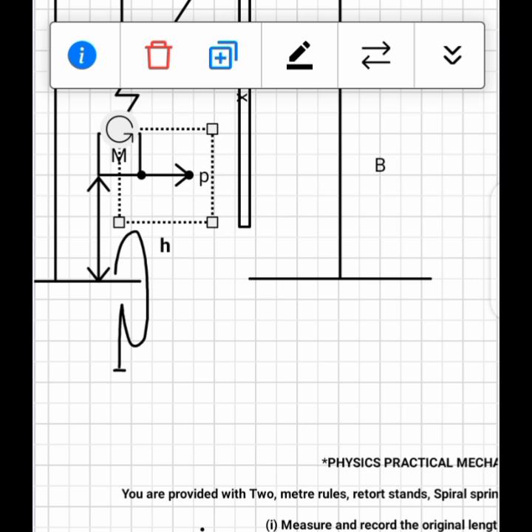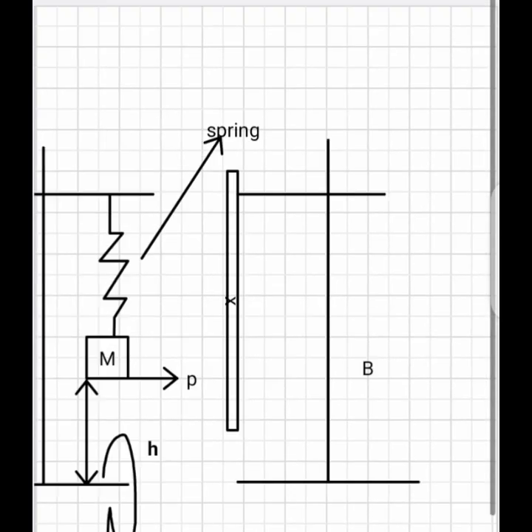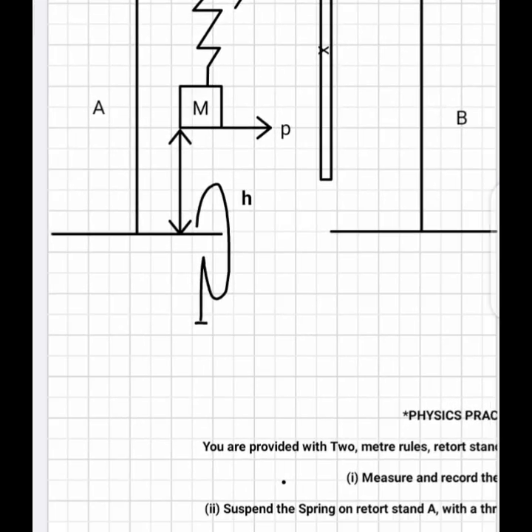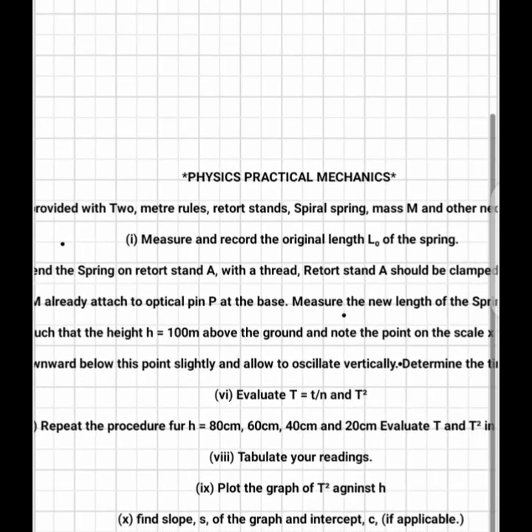For instance, the pointer P points at a value of 60 on the meter rule. When you pull it down and release it, the spring will oscillate vertically — up and down. You take the number of oscillations from when the pointer P returns to that particular marked point. We are going to show the actual practical being done in the next part of this video.